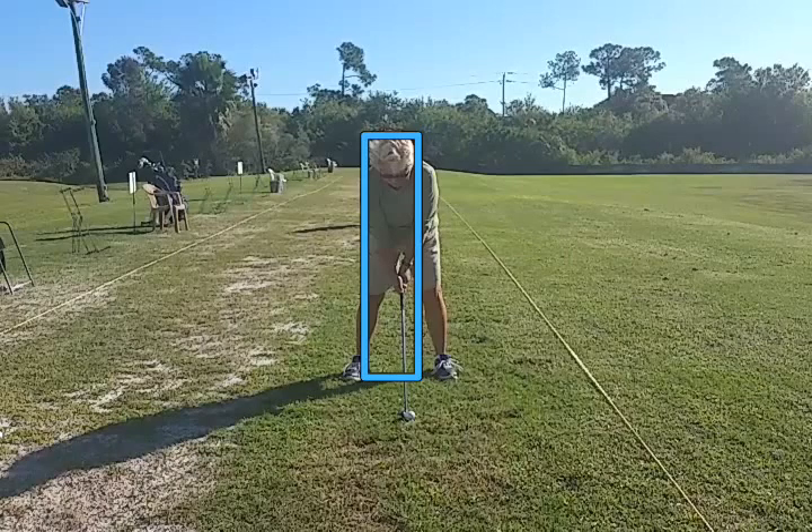What I've done is I've drawn a little box in. What we want to see is that the center of her body, the center of the swing, stays at least inside the box. There's still some room to move. Let's watch the swing in slow motion.